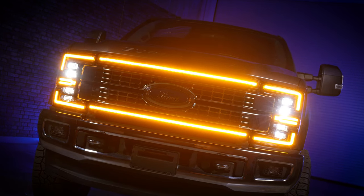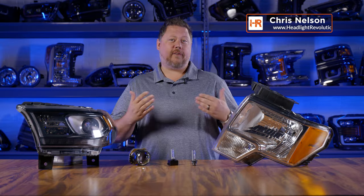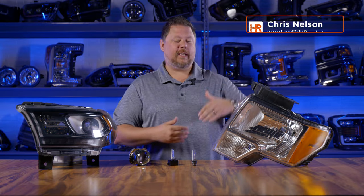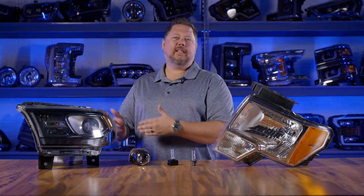In order to upgrade to aftermarket headlights, you usually have to know what type of headlights are on your car or truck from the factory. Do you have reflector headlights or projector headlights — halogen, HID, or LED?